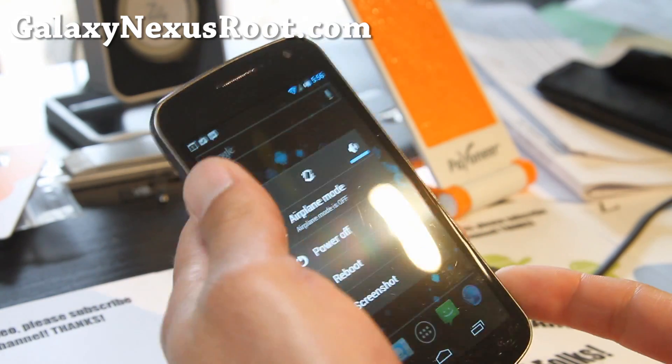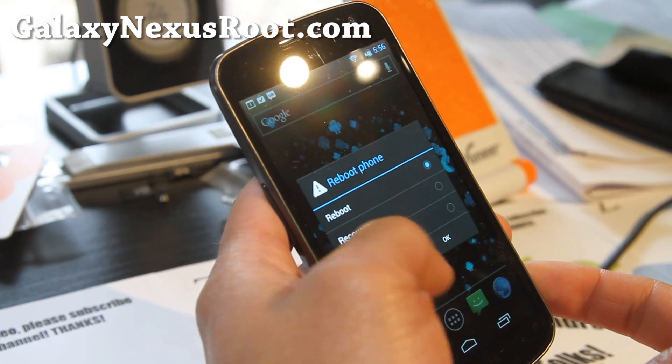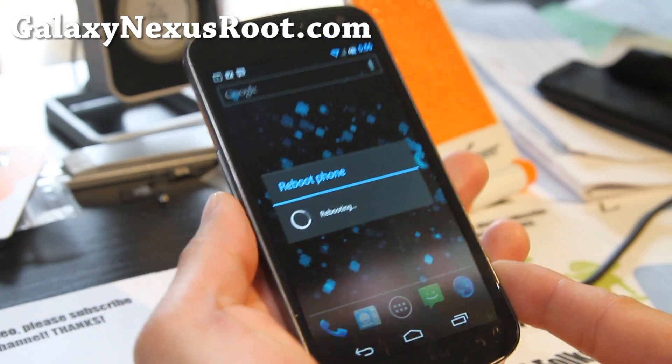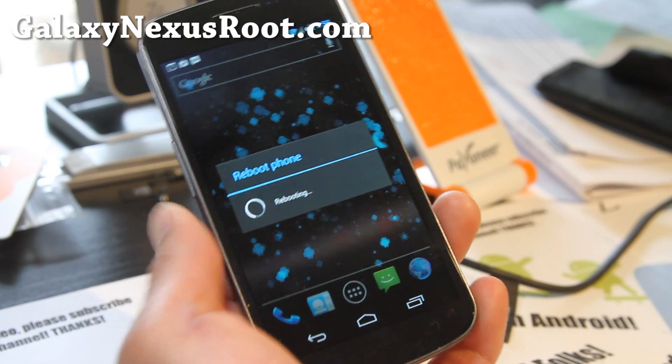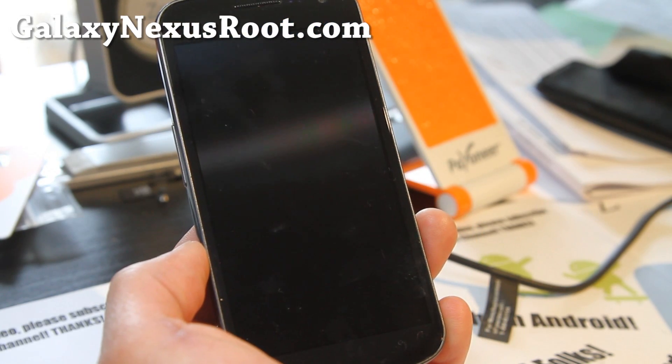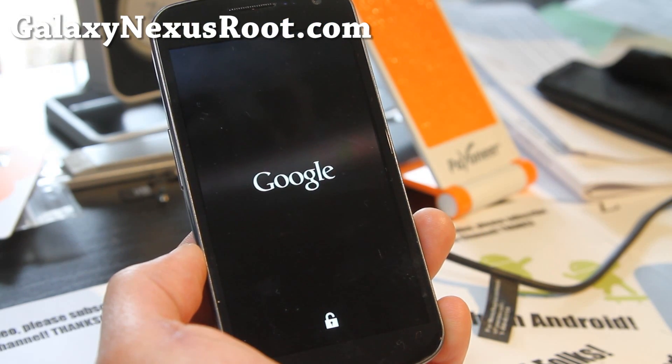Let me show you the boot animation — this is really cool for those of you who haven't seen it. I really like this ROM.